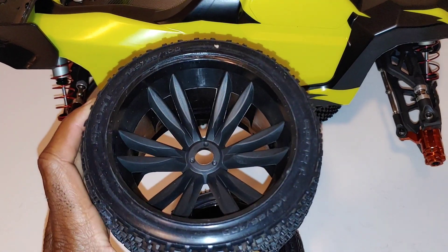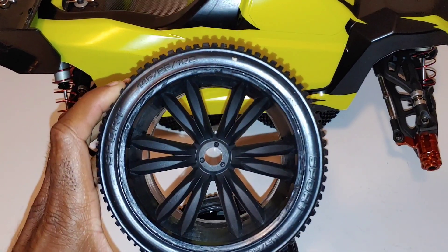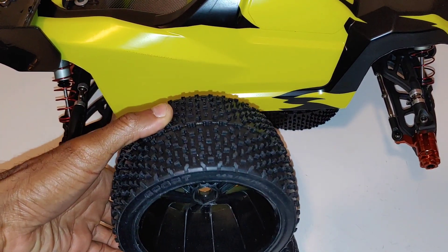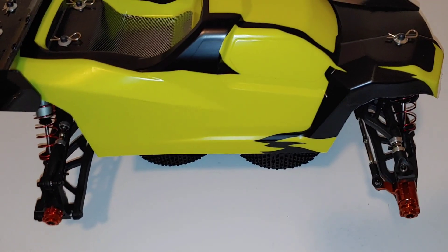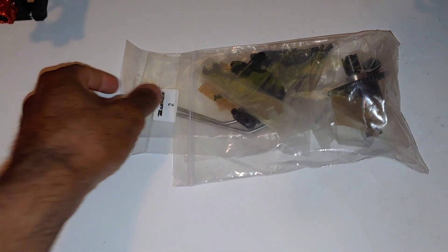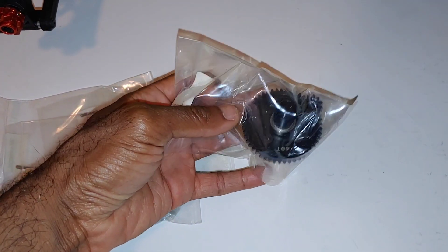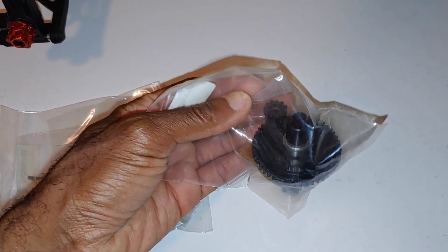The compound on these feels pretty good — it's a soft compound, almost feels like a racing compound tire. This would actually be good for running on dirt. We'll put these through the test. Real quick, let's look at the bag of goodies we got here — let's see what we got in here.